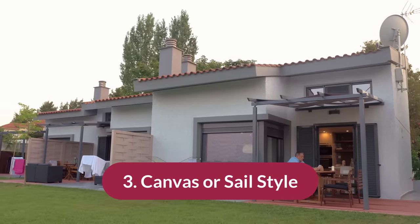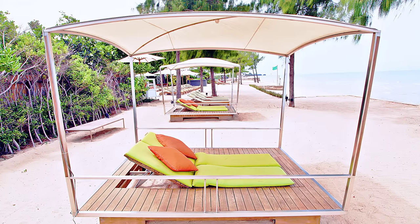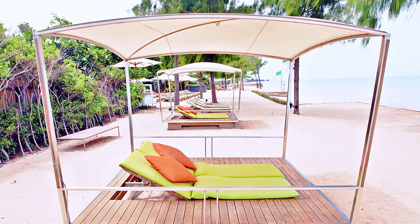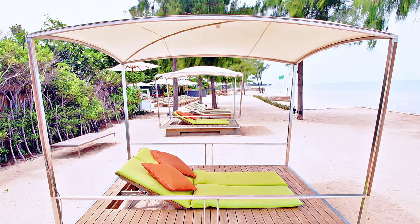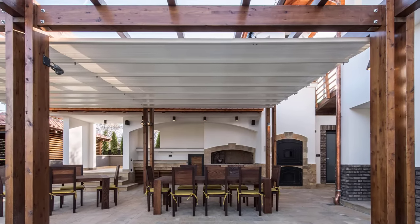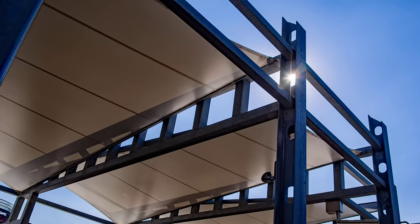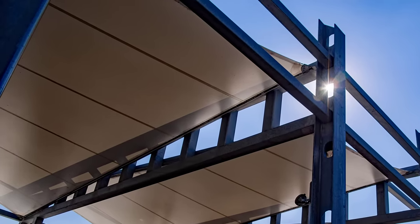Number three is the canvas or sail style. With the sail shade style, you can easily install hooks and clips and put the awning over a portion of the pergola. You can even cover the entire pergola or just specific areas. You can also adjust how the shade sails look, and if you want to show a little bit of character you can do some interesting color patterns.